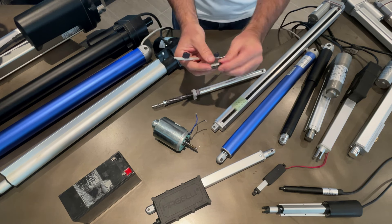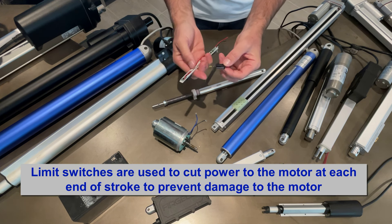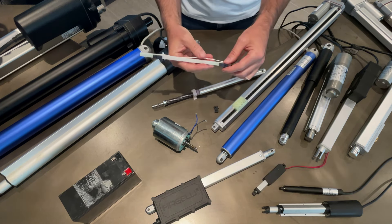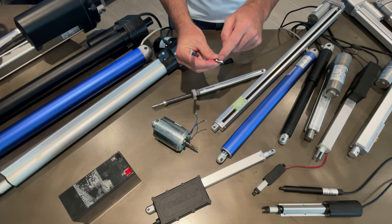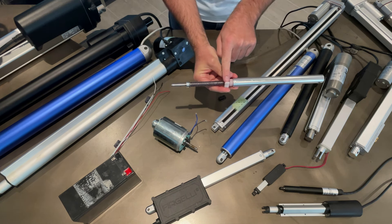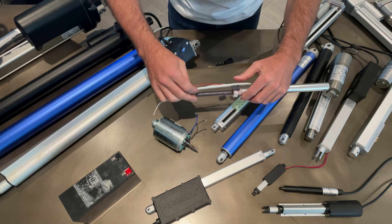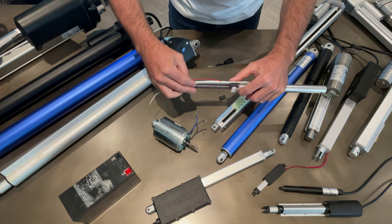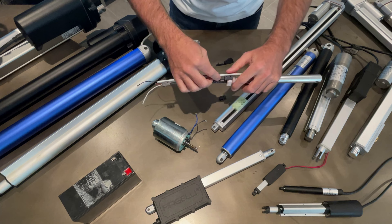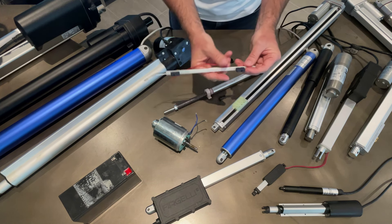A limit switch is really nothing more than a micro switch which cuts the power to the motor, but they have diodes on the back. Even though it cuts power going to the motor in one direction, as the motor turns this tab slides down and when it gets to the end it trips the switch, cutting power. But because it has a diode on the back, it allows you to reverse polarity and keeps the motor running.